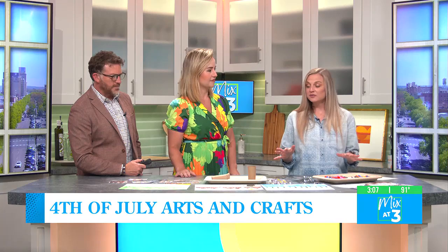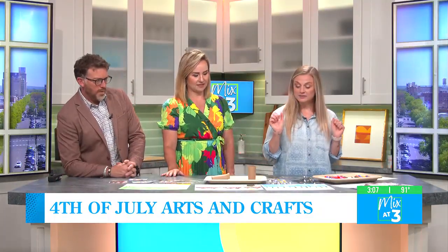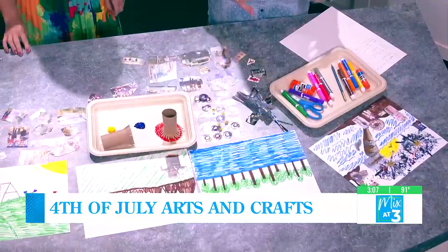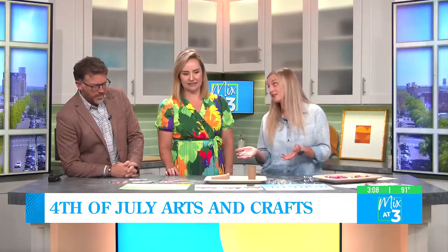This is a craft really for all ages, so you don't have to worry. Whatever age you are, you can do this. I have construction paper, some magazine cutouts, and some paint, so be careful. We are creating Fourth of July scenes — it can be a place where you want to be, or you can create it after.